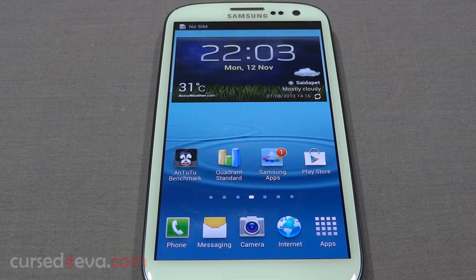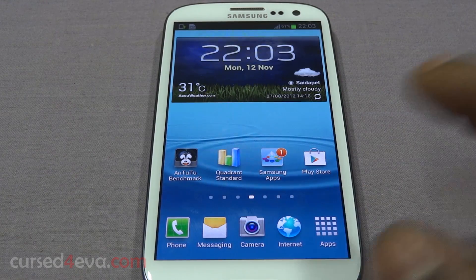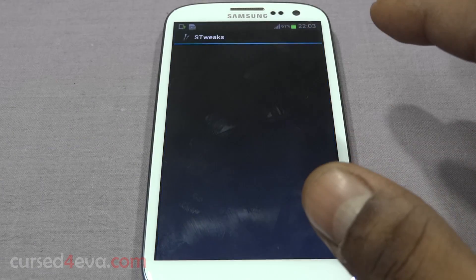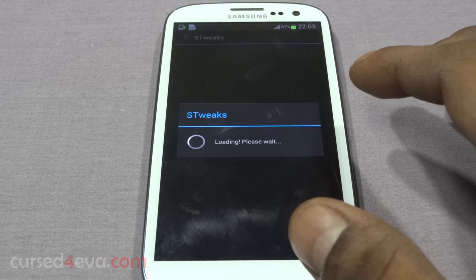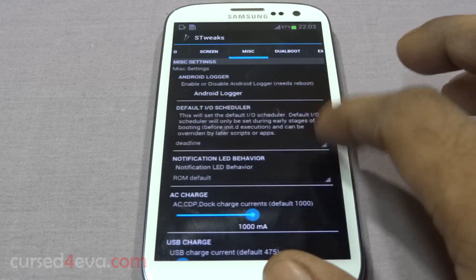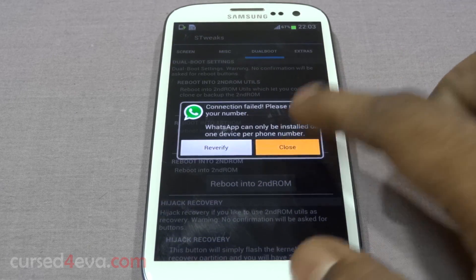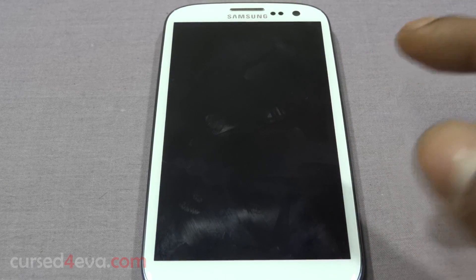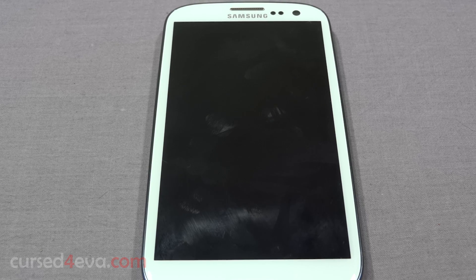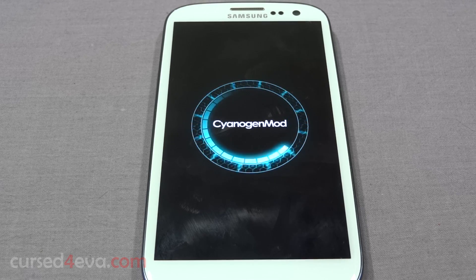So now we are in the TouchWiz-based ROM. To swap, go into S Tweaks again, move on to 'Dual Boot', and select 'Reboot into second ROM' — that's CM10.